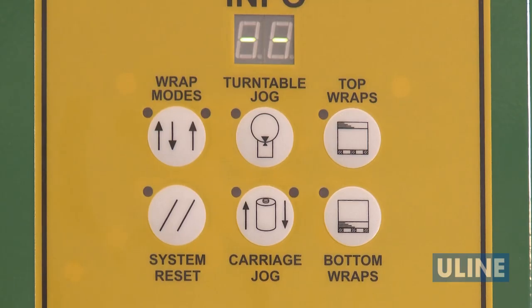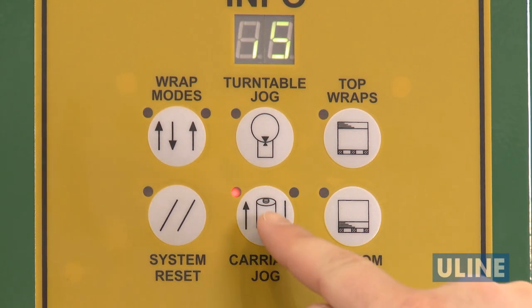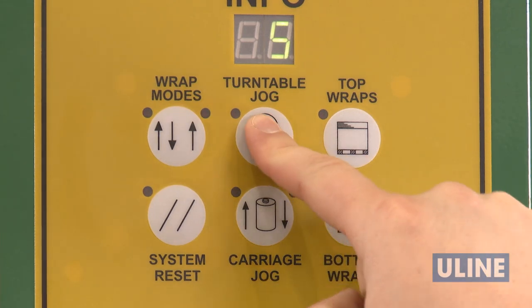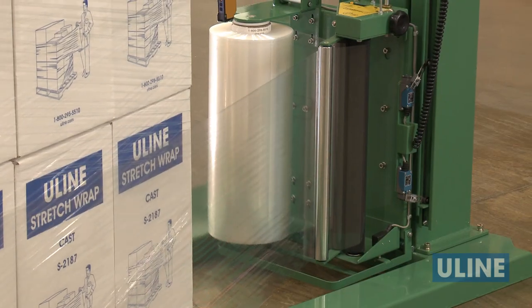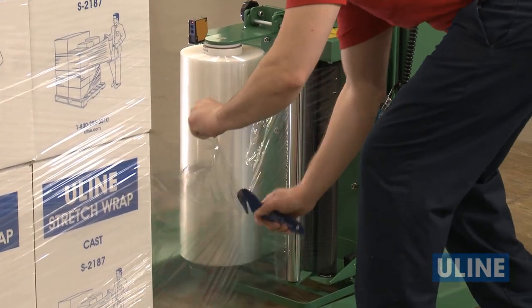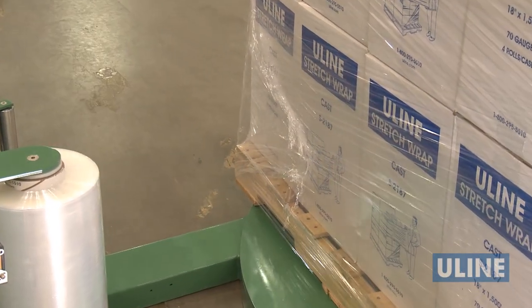To manually control the machine, use the carriage and turntable jog buttons. Press the carriage jog button once to jog up and then hit start. Press again to jog down and a third time to hold its position. Once the film carriage is at the desired height, press the turntable jog button to begin wrapping. When the machine stops, or you've added additional reinforcement where needed, tear the stretch wrap, wipe down the trailing edge. You're ready to wrap the next pallet.